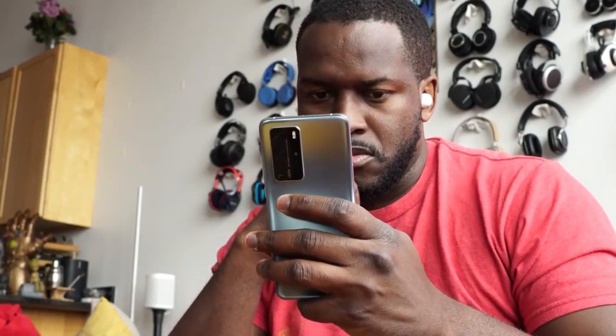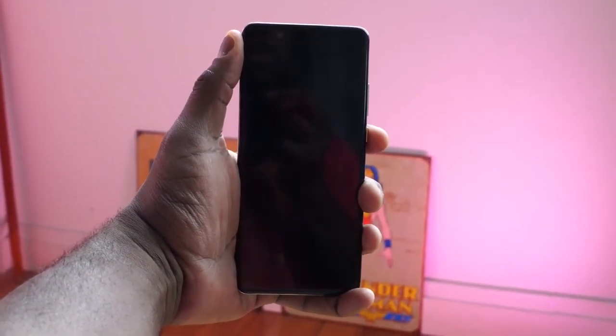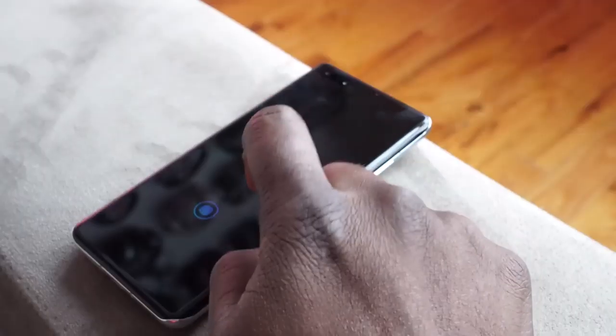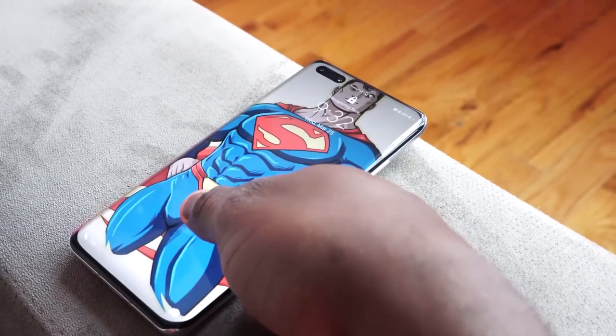My SIM is in this device and I've been using it for a bit. The first thing you want to ask is just general usability. The fingerprint sensor and the facial recognition work absolutely flawless — it is fast, it is responsive. So getting into the device doesn't take time, and I like that. That's because of the in-display optical fingerprint sensor and also the facial recognition with the dual hole punch cameras.